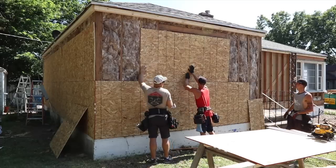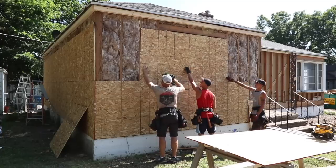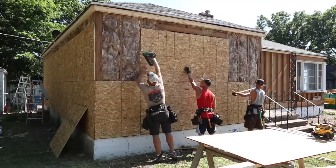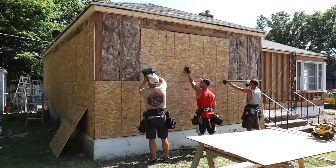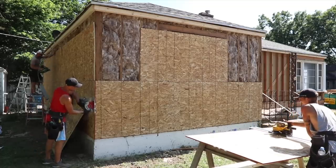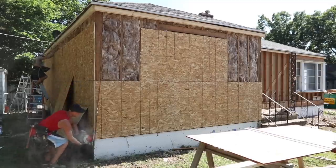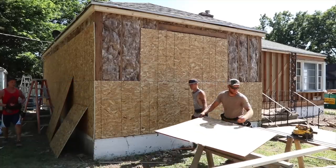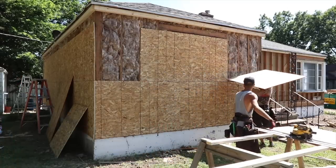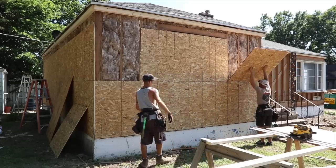Go down, center it over there. This is 7/16 OSB. You sure you got it, Kyle? No, I need help.